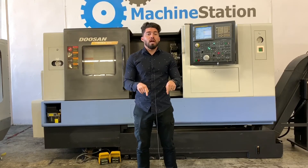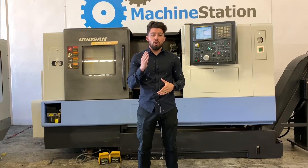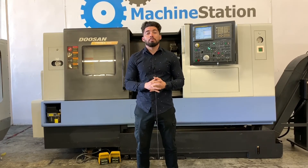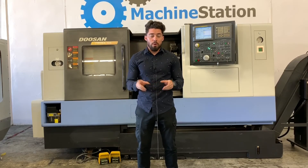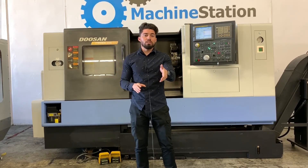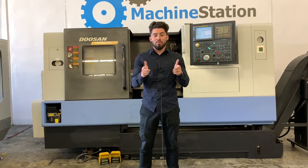That information will be down below as well. And if you want more specs, features, quote, pricing, and all that good stuff on this machine, please visit us at the website, www.machinestation.us. That will also be down below as well. Guys, if you enjoyed the video, like this machine, please feel free to leave a like, comment, and subscribe. And as usual, guys, thank you for watching.